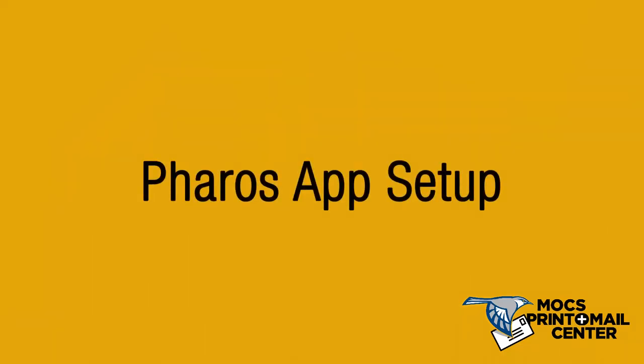MoxPrint is pleased to introduce Touchless Printing. Available on all Canon devices across campus, Touchless Printing gives you the option of printing documents directly from your mobile device using the Ferus Print app. This video will guide you through setting up the app on your mobile device.